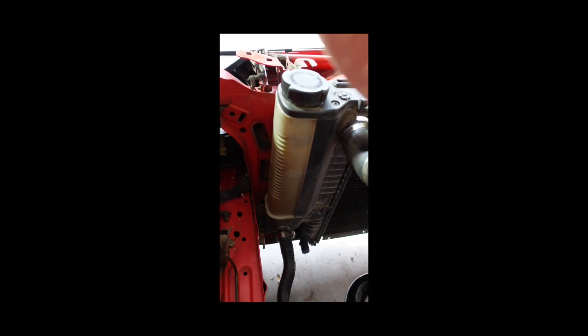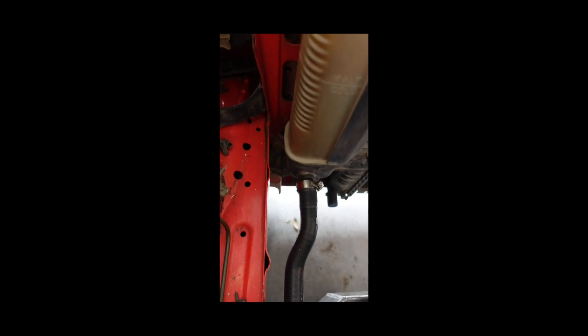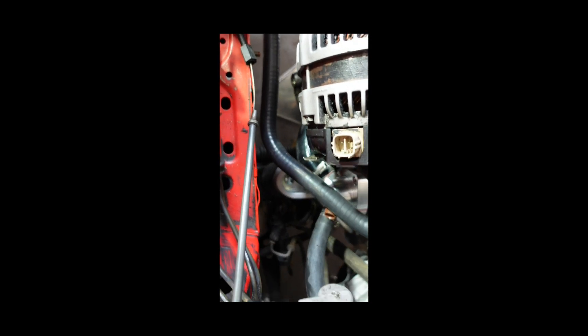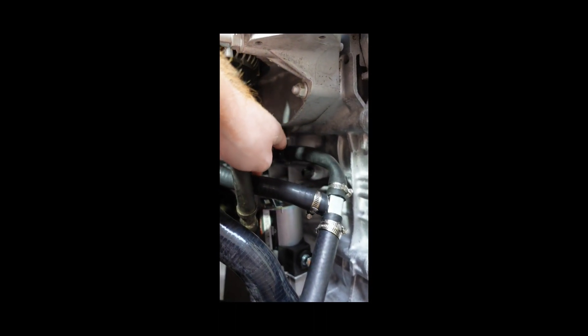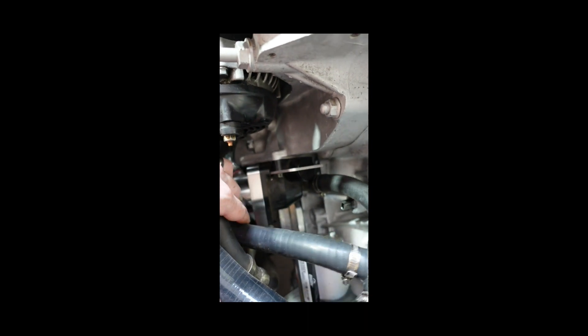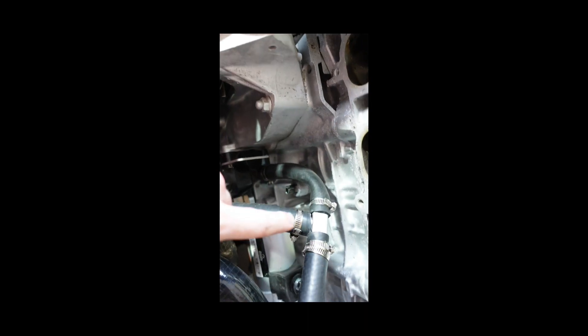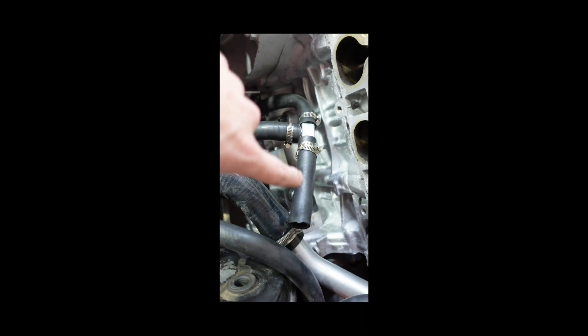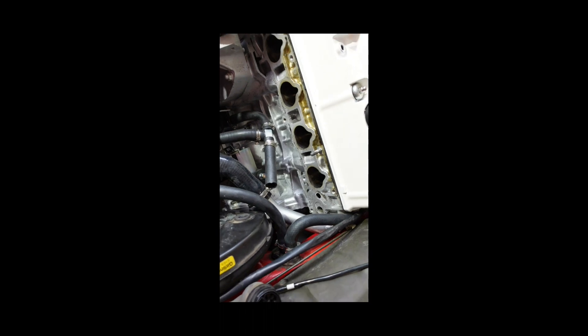Most of that will get covered by the intake manifold, so that's one thing not to worry about too much. From the coolant reservoir you'll use the stock E30 radiator pipe — it's a long straight that comes into a T-fitting, where one half of the T goes down into the plastic portion attached to the engine, and the other half breaks off and goes to the intake port on the intake manifold.